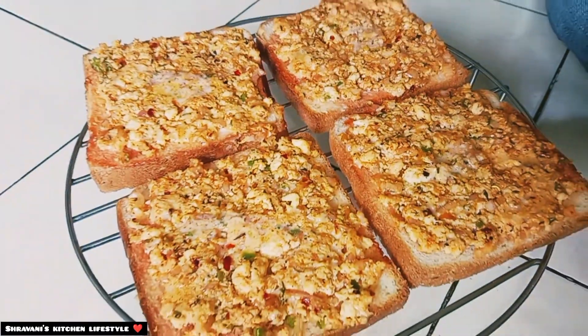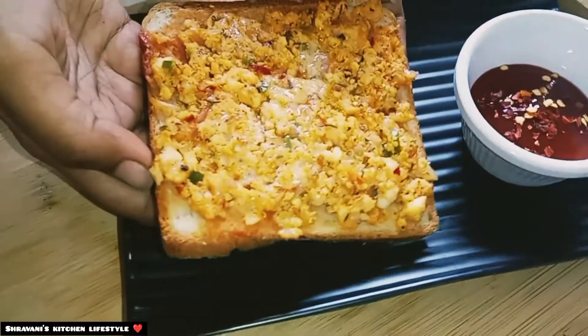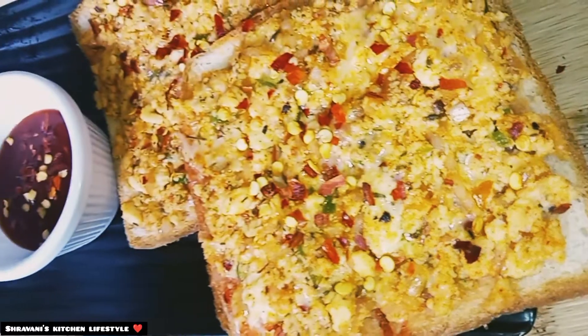We heat it and grill it. This is the perfect sandwich ready — so you can taste a lot of delicious flavors if you want to try it.